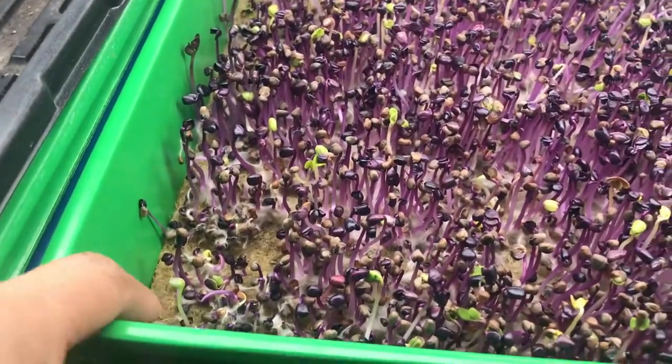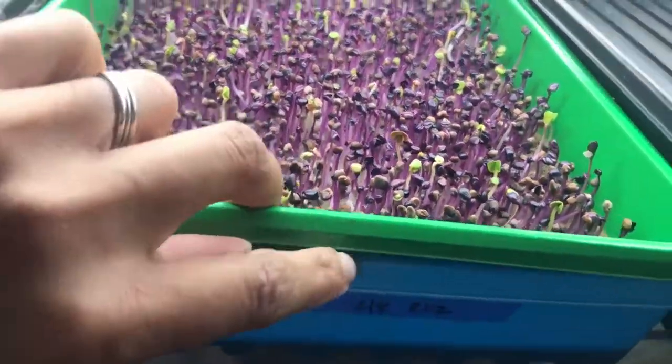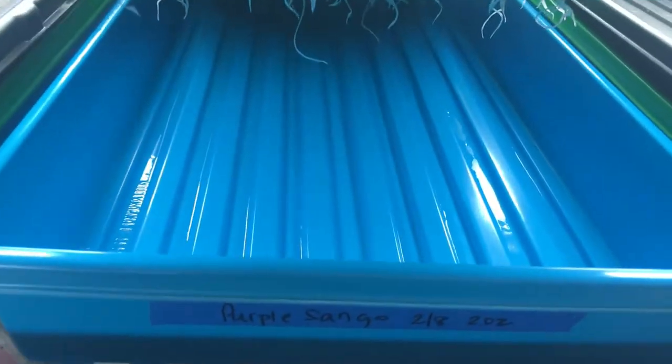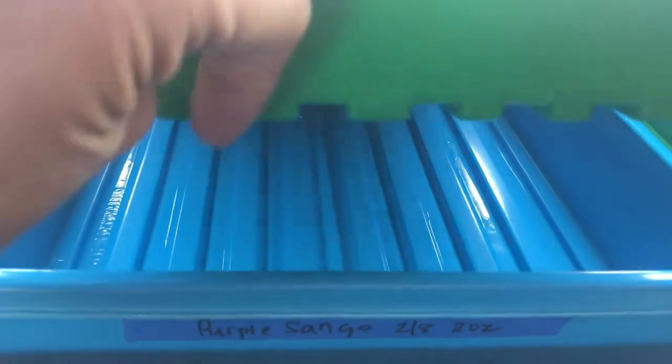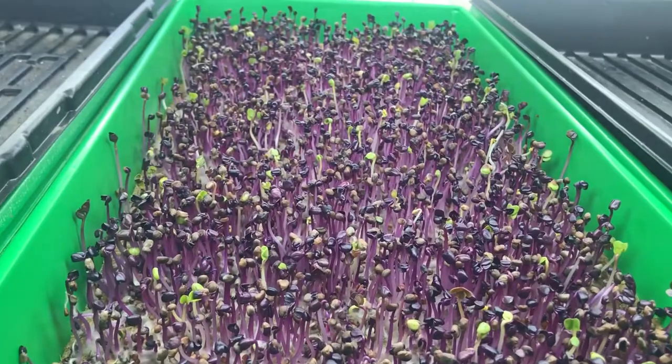This one was on a hemp pad, which you can see here, and this one I have in a tray with holes — the green one — sitting inside a tray without holes in the bottom so I can bottom water it. That way we don't mess up the leaves.